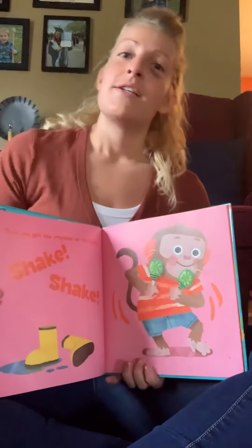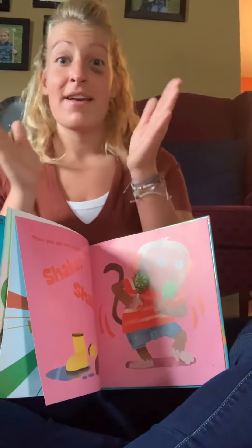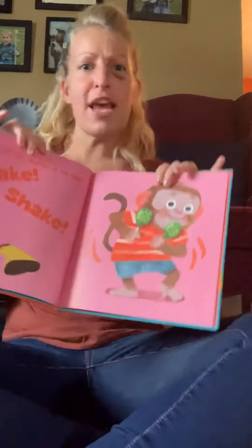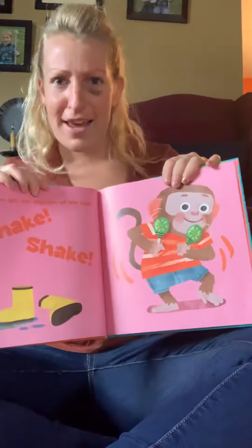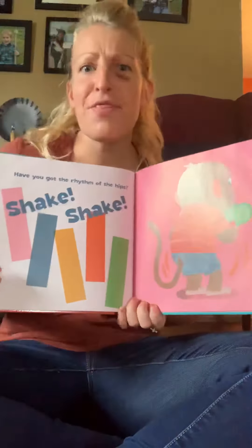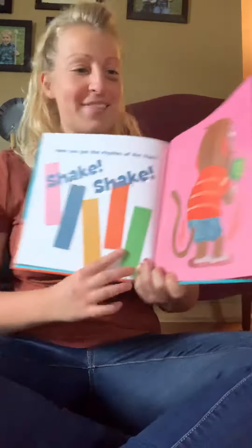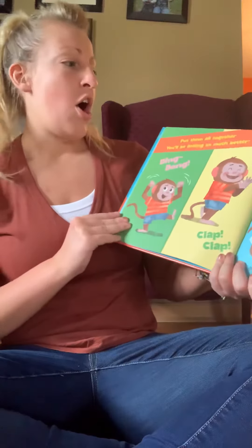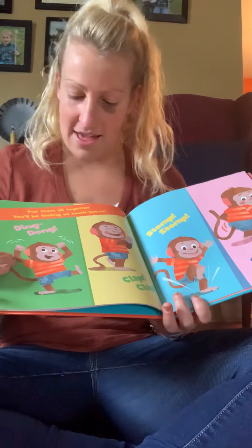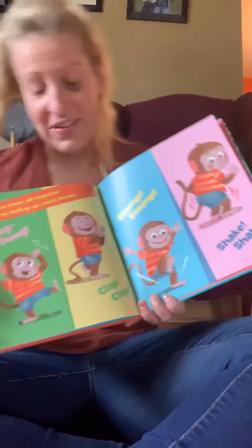Let's put it all together. Ding dong, ding dong. Clap, clap, clap, clap, clap. Stomp, stomp, stomp, stomp. Shake, shake, shake, shake, shake. All right, again — put them all together. You'll be feeling much better. Ding dong, ding dong.